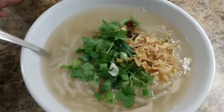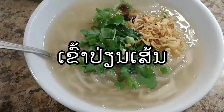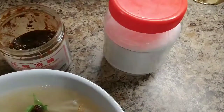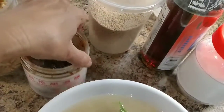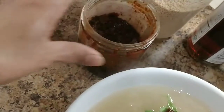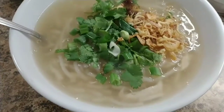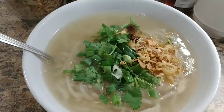Look at that — made in less than five minutes, homemade noodle soup, easy to fix. All you need is sugar, chicken broth powder, and toppings: hot cherry, salt, garlic, fried onion, cilantro, and spring onion. That's it — so easy and simple.